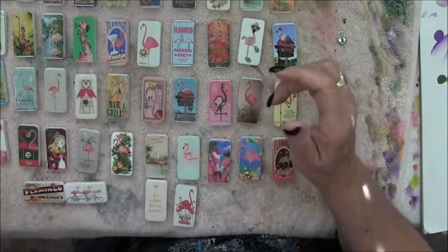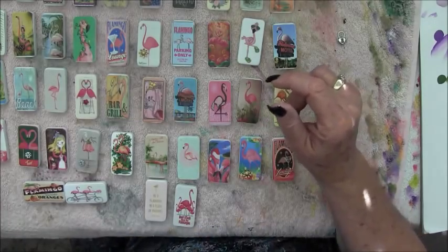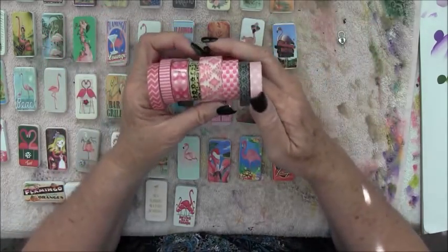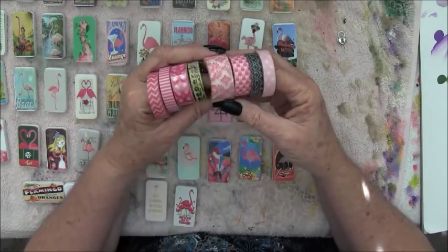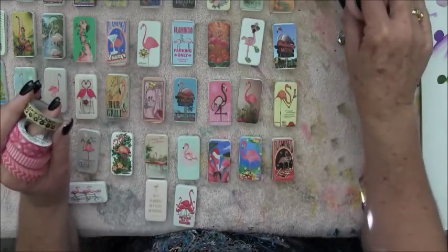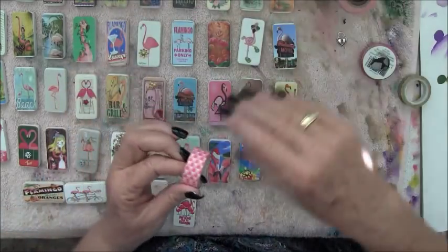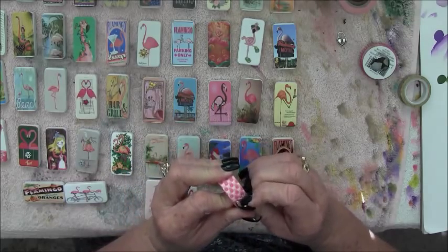Then I go through my assortment of washi tapes. Since flamingos are pink, I'm sticking mostly in the pink area. I just kind of lay them out and figure out if I want to put washi tape on any of them. They don't all get washi tape, and the ones that do don't all get the same kind.